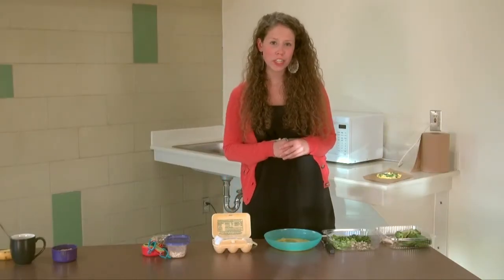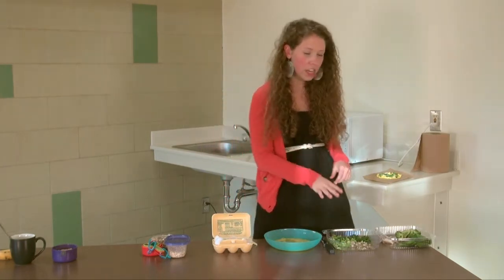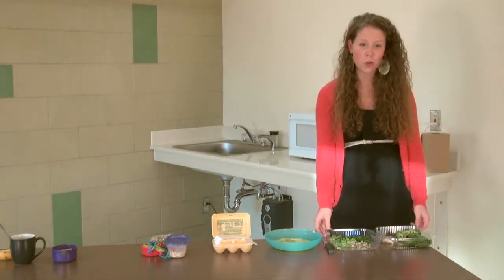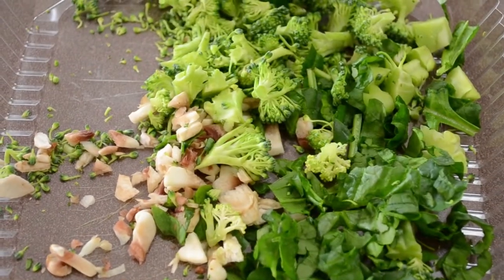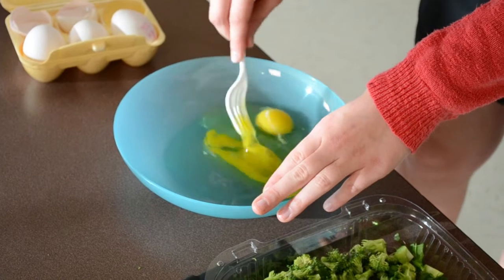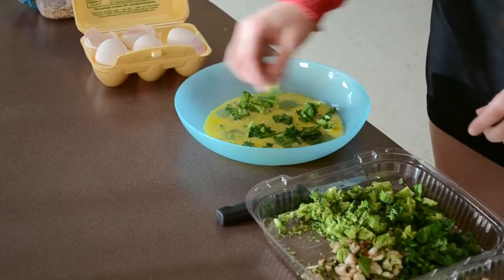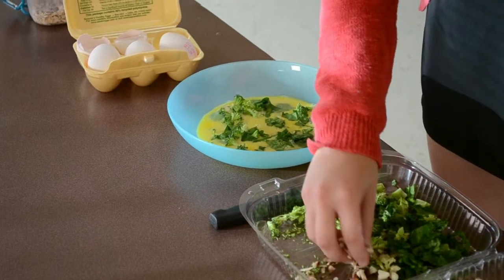Today I'm going to be making a veggie frittata. It only takes about a minute in the microwave and a minute of prep time. I've actually already cut up my vegetables and they are from the North Campus Diner. I have spinach, broccoli, and mushrooms. I'm going to go ahead and put them into the bowl where I've cracked two eggs, which I got at the Cambridge Community Convenience Store.